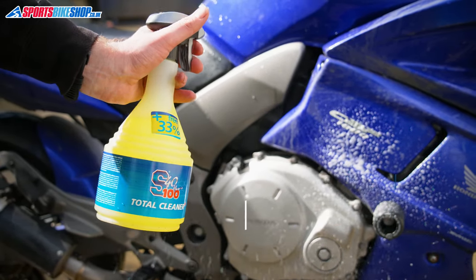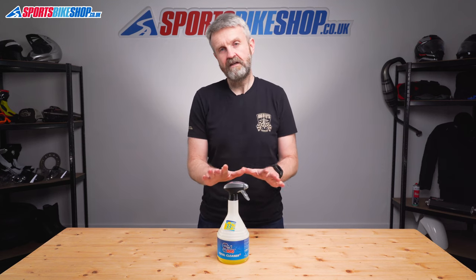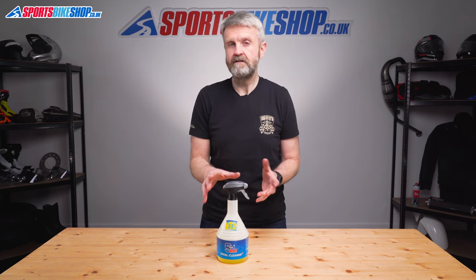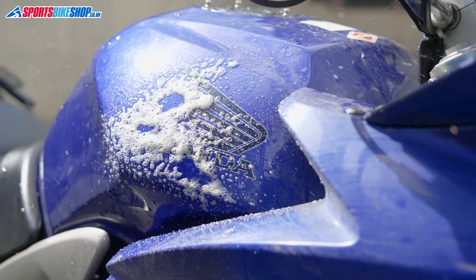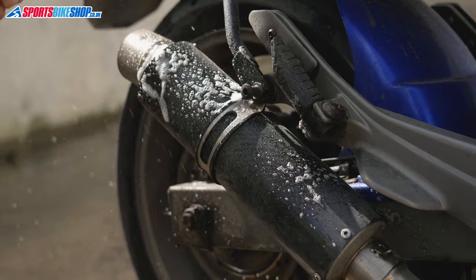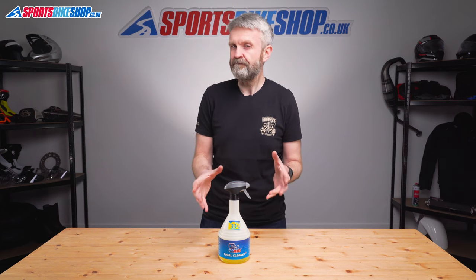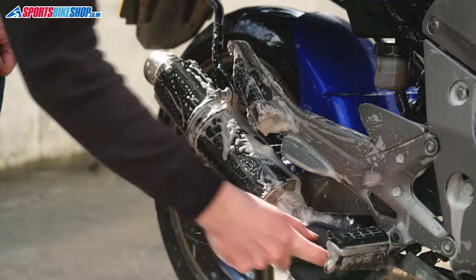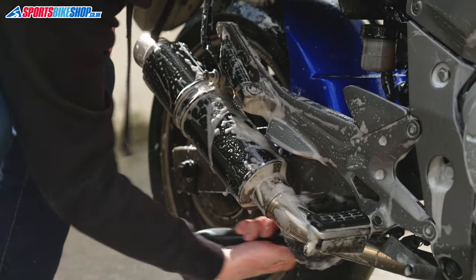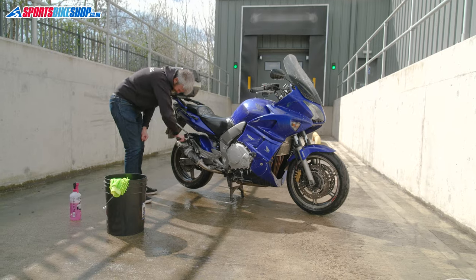For many people, S100 Total Cleaner is the king of bike cleaners. It's the thickest solution of the five in this video and this one's a gel cleaner. That means it clings to the bike better and it can really get hold of the grime. The instructions say it's a spray on wash off solution, but I've used it for about 15 years and I feel you get the best results by agitating it first. We used this to clean a really grubby workhorse of a Honda CBF 1000 which has gone about 900 winter miles since it was last cleaned.